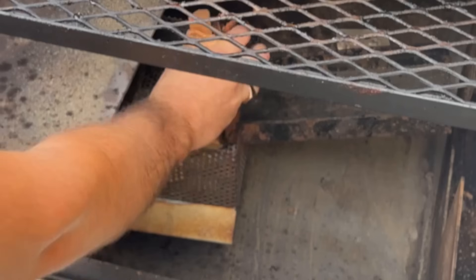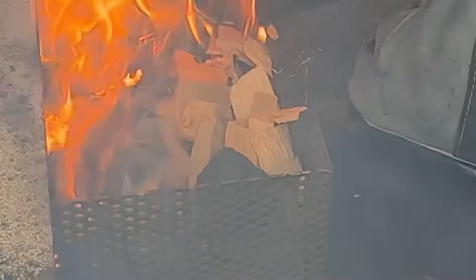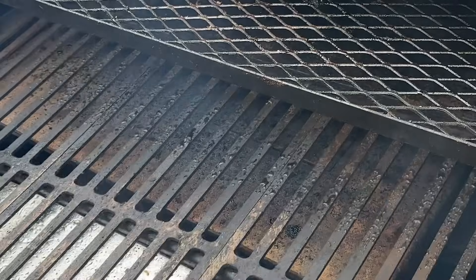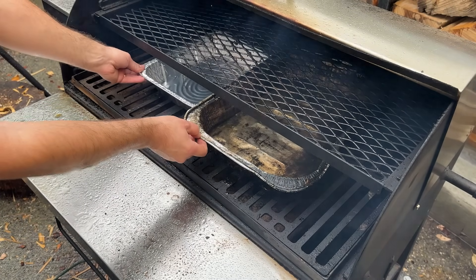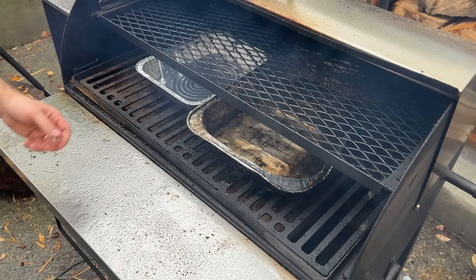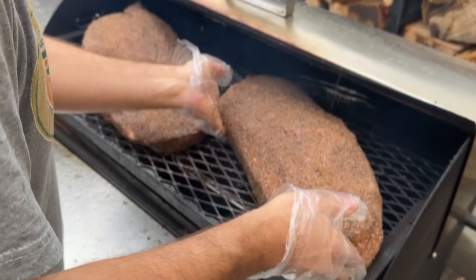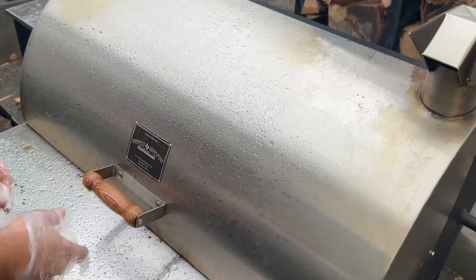Now I'm moving over to my Pits and Spits Maverick 1250 Pellet Grill and lighting up the Smoke Cage for some extra smoke flavor and bark. I'm putting it over the burn pot and filling it with large and small chunks of wood, then a couple of charcoal briquettes to help it burn longer. Once it's lit from the burn pot, I place it to the side and will slide in chunks of wood roughly every 30 minutes to keep it lit.